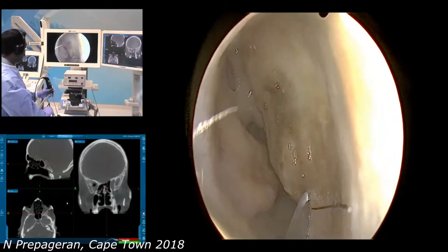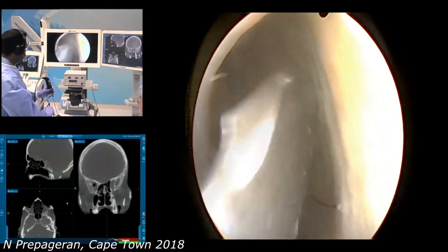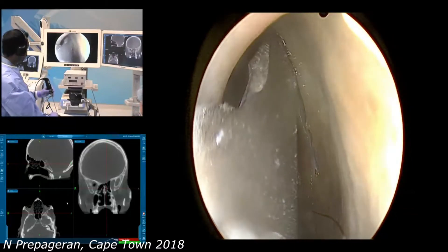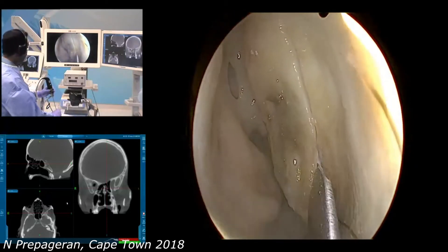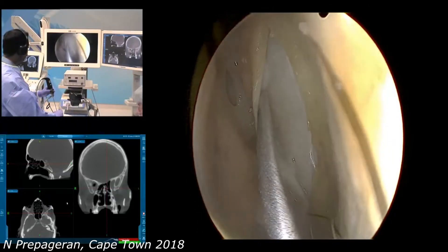First of all, we place an incision just in front of the deviation. Of course, we will infiltrate so that we can elevate the mucoperichondrium. In the cadaver, the mucoperichondrium is extremely thin, so it can be quite difficult to dissect without tearing.